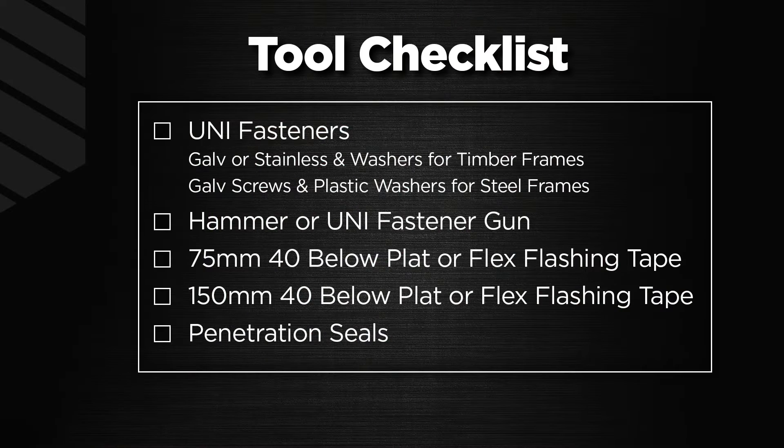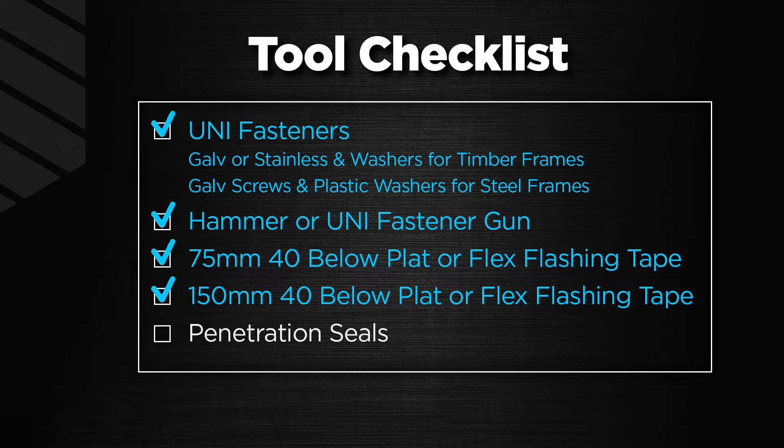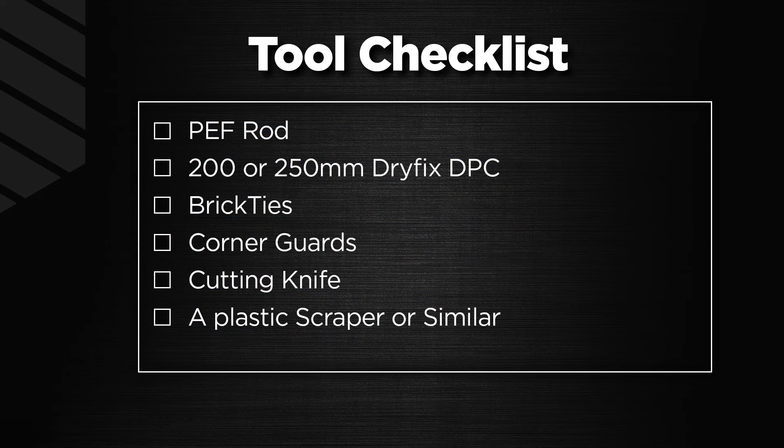To install UniPro you'll need the following tools: Masons uni fasteners — galvanized or stainless steel nail and washers for timber frames, or galvanized screws and plastic washers for steel frames; a hammer or uni fastener gun; Masons 75 mil 40 Below Platinum or Flex flashing tape; Masons 150 mil 40 Below Platinum or Flex flashing tape; Masons penetration seals for pipe penetrations; Masons peff rod or similar; Masons Dry Fix; 200 or 250 mil plastic DPC or similar; and Masons brick ties, as these have been tested and developed together with UniPro.